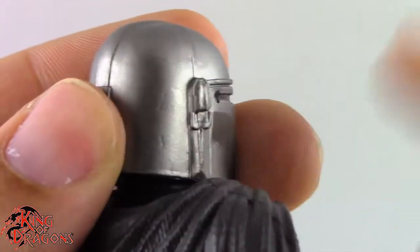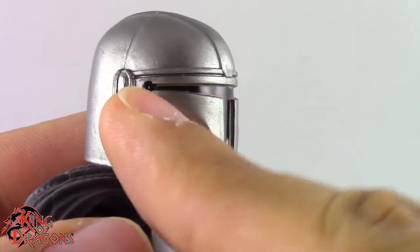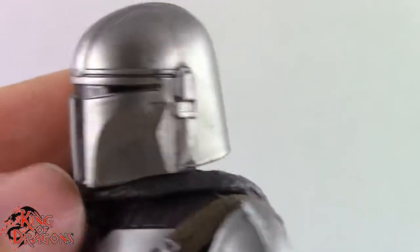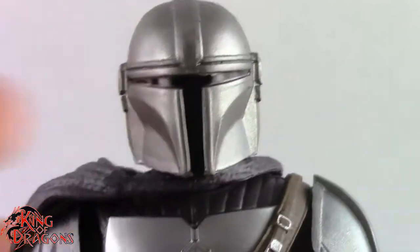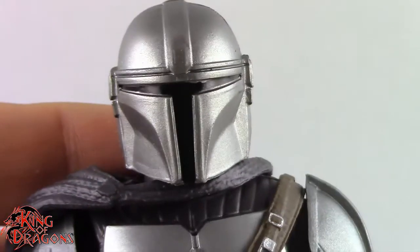Unlike the previous release this is actually a really clean helmet. Now mine does have this little issue right here where they accidentally splotched the black paint, which is a little bit disappointing, and then we have a little more blotches right here. As far as accuracy goes it does look like the helmet from the show, so you got to give Hasbro props for making the helmet look this nice.